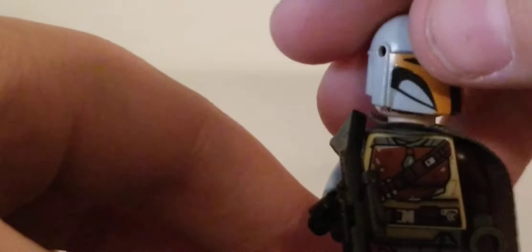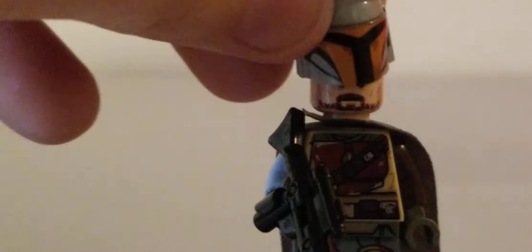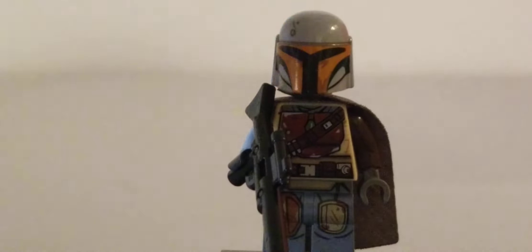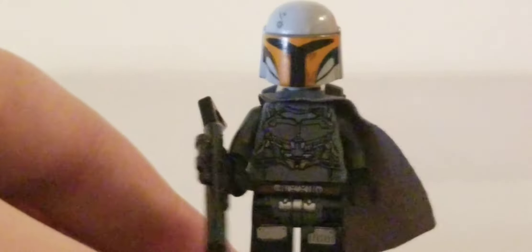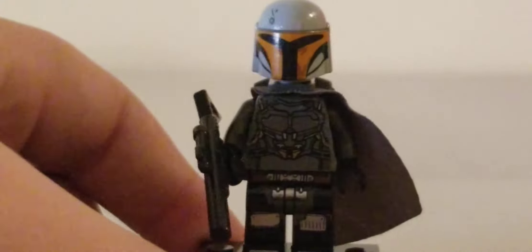If you don't want him with his face, you could just use a black head and put it under the helmet. I just like having his identity under the mask. That is the Mandalorian.